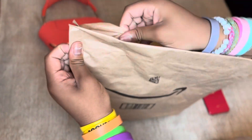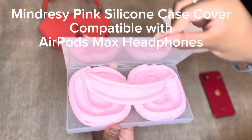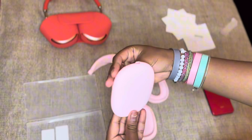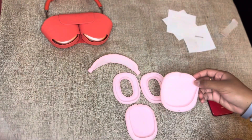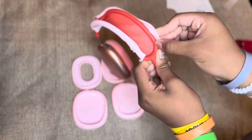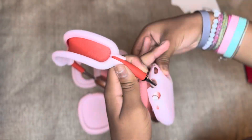Hey everyone, this is another unboxing from Amazon. These are some silicone headphone covers by Mandressi, compatible with the AirPods Max headphones. We bought them and dressed up these headphones, so go check it out and enjoy.